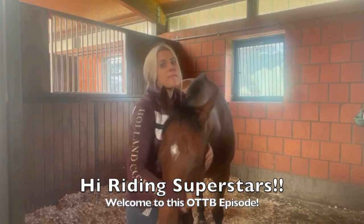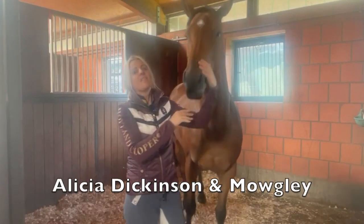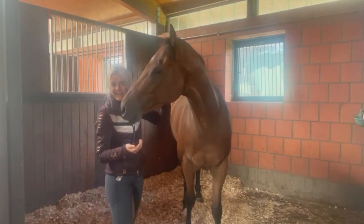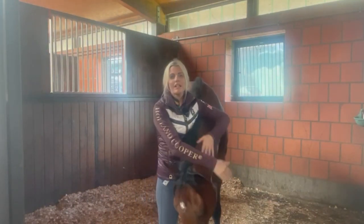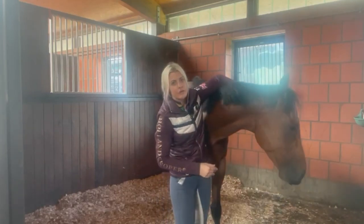Hi Riding Superstars, so Moogsy and I, we are back. Moogsy has been an absolute treasure. I've really been surprised by how much I've bonded with him over the past week. And what I want to talk to you about is how I'm making sure he gets a really, really good start.